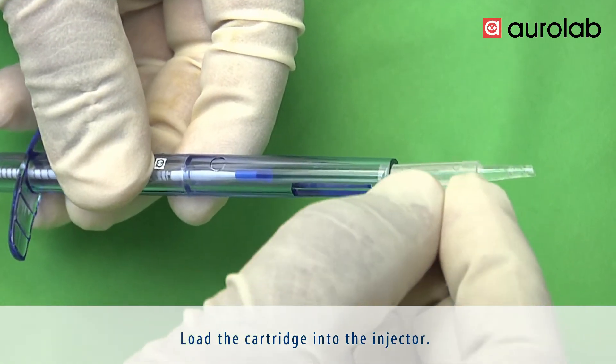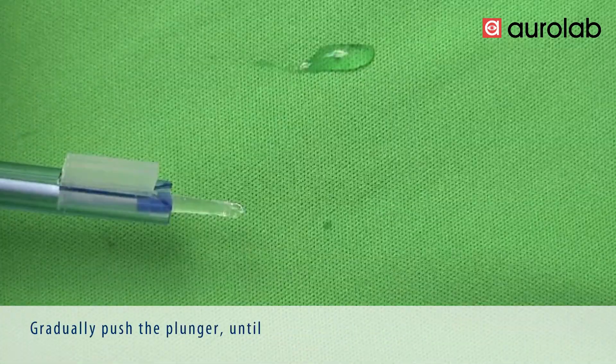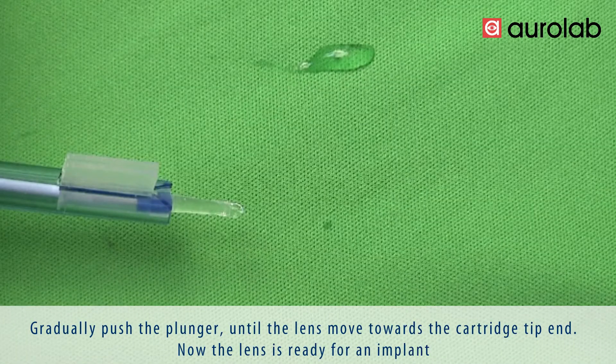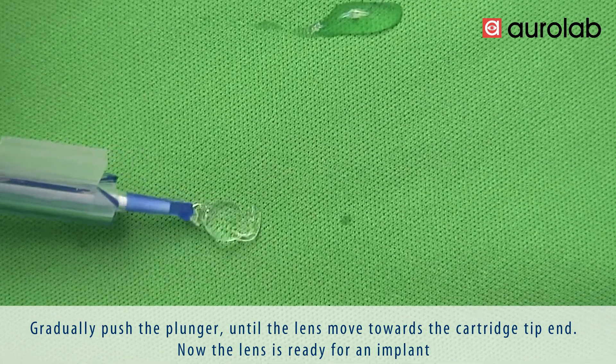Gradually push the plunger until the lens moves towards the cartridge tip end. The lens is now ready for implantation.